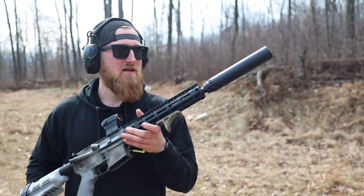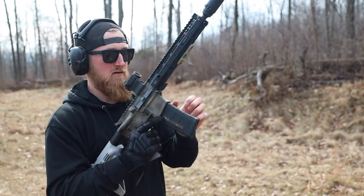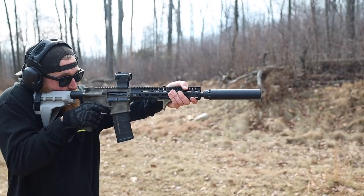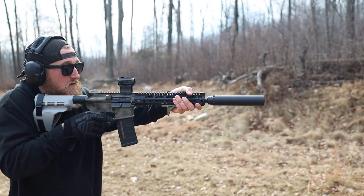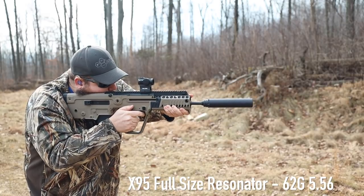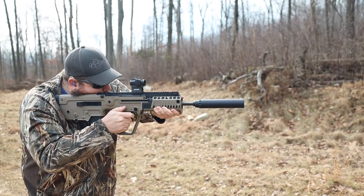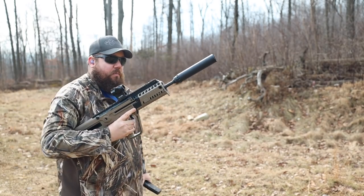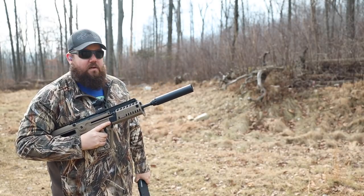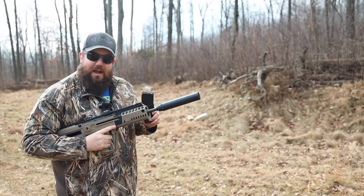Now back to the full-size Resonator on the 10.5-inch, same green-tip ammo. There's definitely a noticeable amount of gas increase with the full-size can — you definitely noticed that. I feel weird saying this, but I kind of prefer the K.